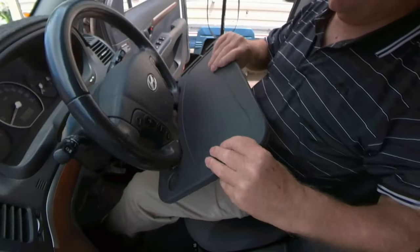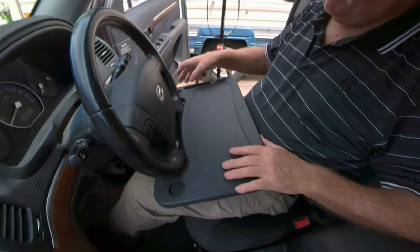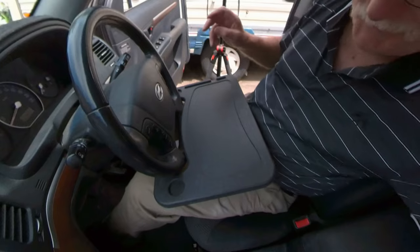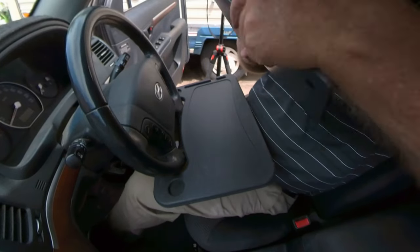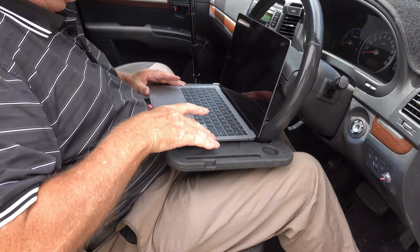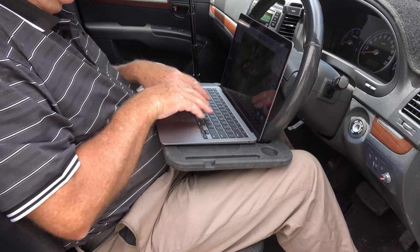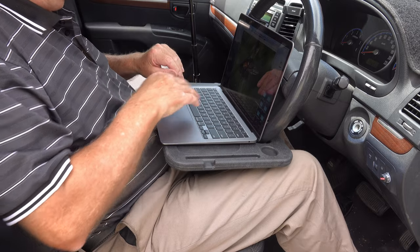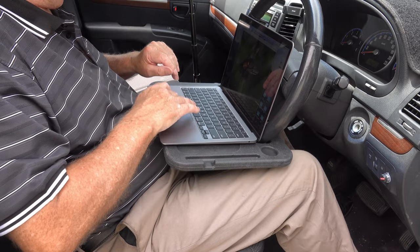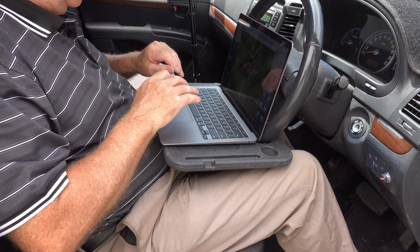What I actually got the tray for was to test the other side - the laptop side. It doesn't really matter which way you turn it. It has an area for the stylus, and I've got my laptop with me. Let's see how she goes. It's actually not bad - I'm impressed!